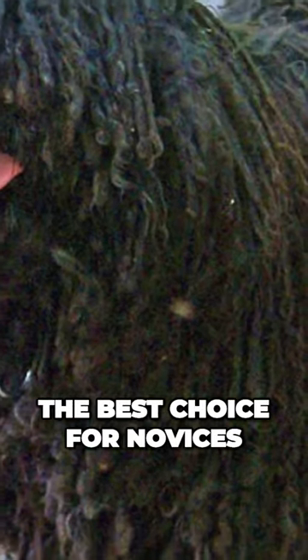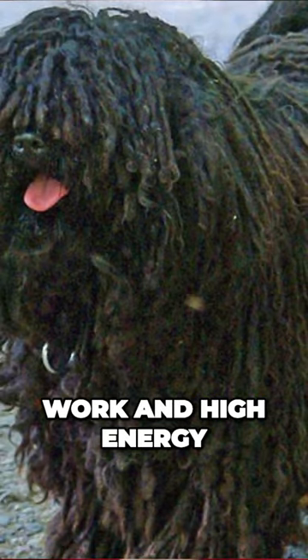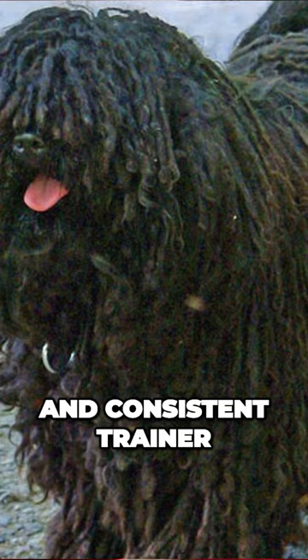Neither of these three dogs is the best choice for novices because of their need to work and high energy. They really need to work or exercise every single day. They are also not pushovers to train and they need firm and consistent training.